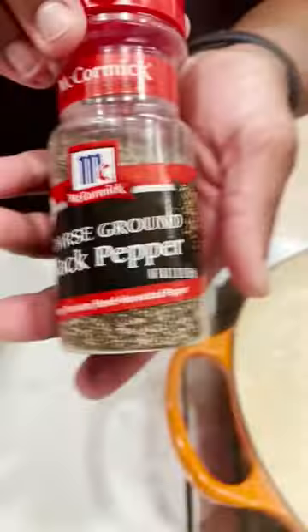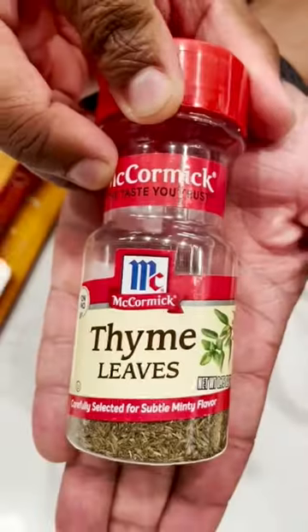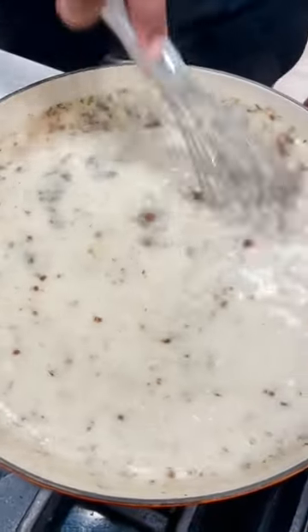Add stock, milk, apple cider, black pepper, garlic powder, cinnamon, and thyme. Then whisk that all together and mix until smooth.